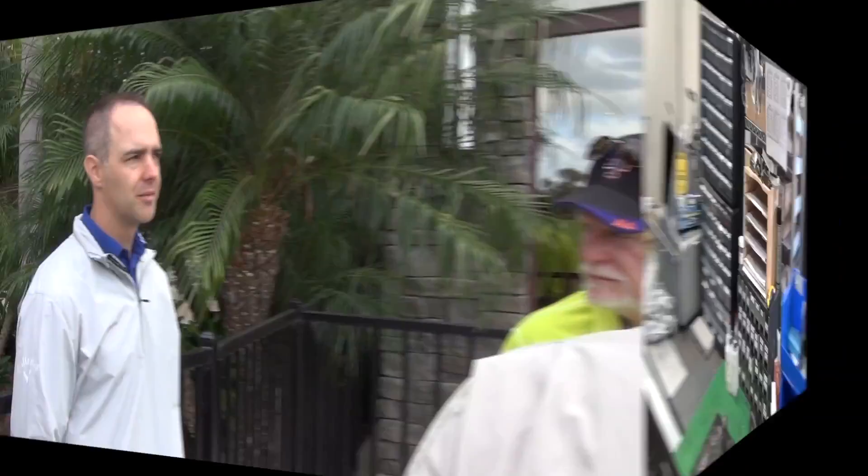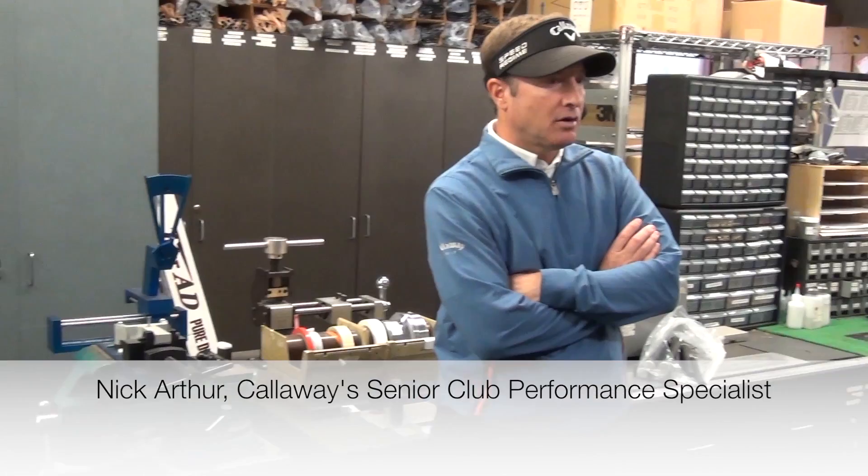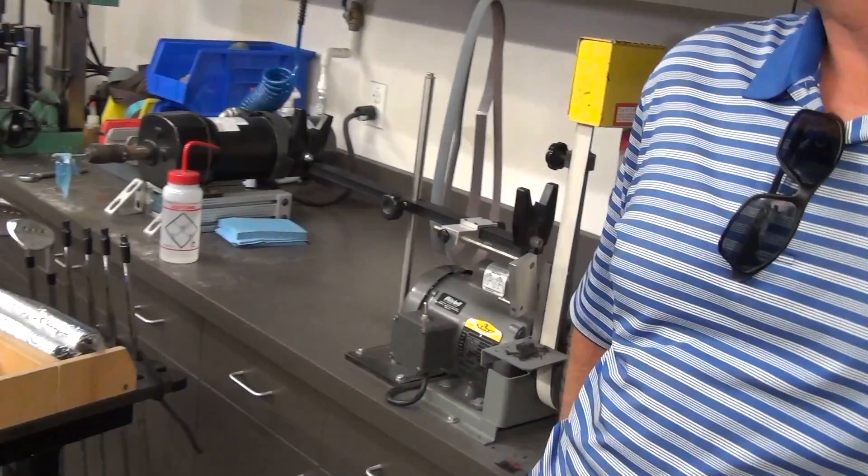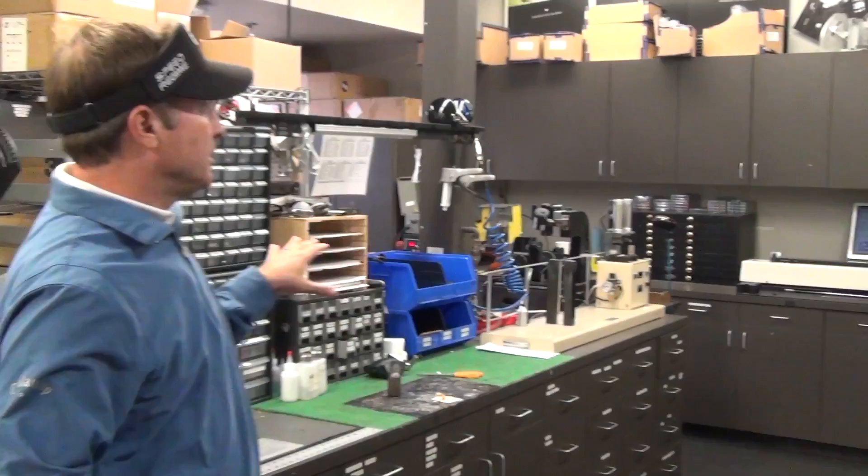It's a private facility, but we stay pretty busy down here. Pretty much anything you can do to a golf club, you can probably do in here. But I think the main difference in this build room is the tour — we come in here and we're tweaking all the clubs for the tour pros. We just have to have some equipment that measures at a very tight tolerance.